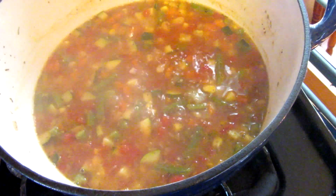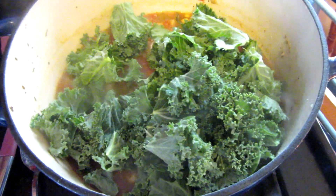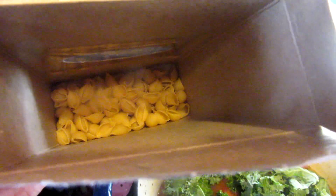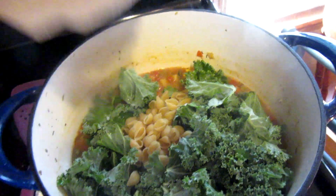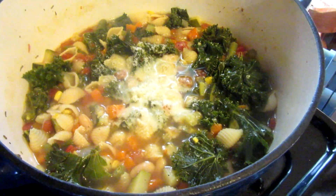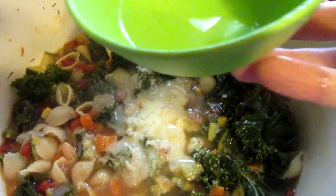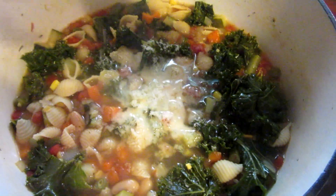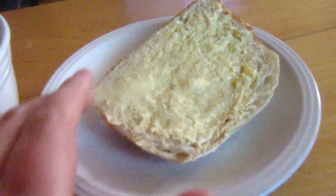After simmering, taste it to make sure you've got enough salt and flavoring, then I'm going to add in a bunch of chopped kale and a random handful of pasta I need to use up. Cover it and cook another 15 to 20 minutes. I grated in a little less than a fourth cup of Parmesan cheese and added about a tablespoon of lemon juice, and it's done. Here's dinner — Eric's taking a picture — we have a vegetable soup and some homemade bread with butter.